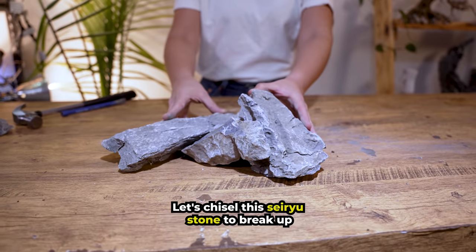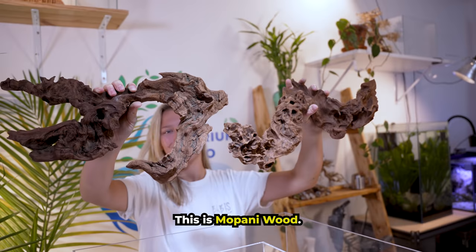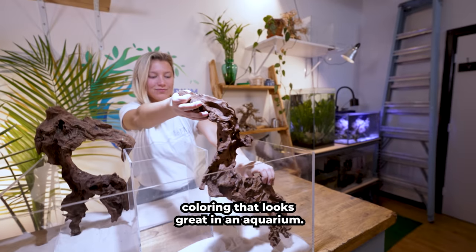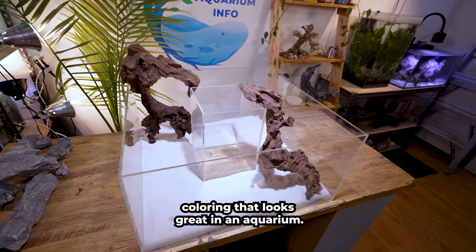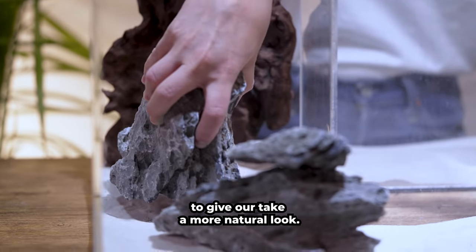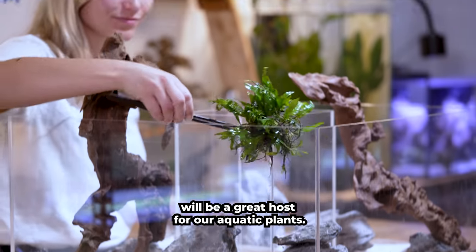Let's chisel this Ciri stone to break up our large pieces into smaller accent stones. This is Mopani wood, which originates from Africa and is known for its two-tone coloring that looks great in an aquarium. Let's place our hardscape around the aquarium to give our tank a more natural look. This wood will help to lower the pH of the water and our Ciri stone will be a great host for our aquatic plants.